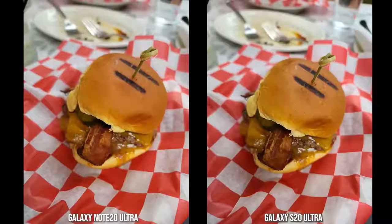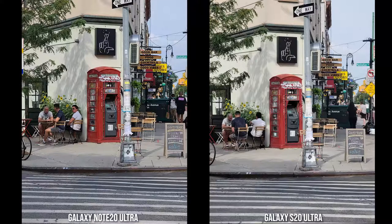Of course, we had to throw in a food shot — a burger. Both images look really similar with that natural bokeh from the 108-megapixel camera, but the bacon is a little more contrasty and the color of the bacon is more correct on the Note 20 Ultra. Overall, the Note 20 Ultra has a more accurate image color.